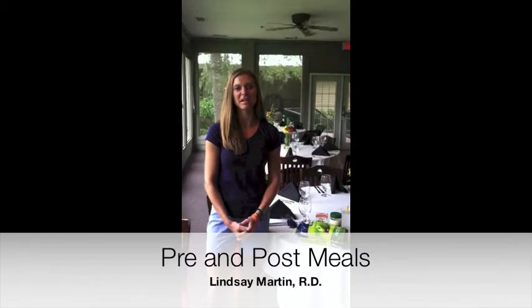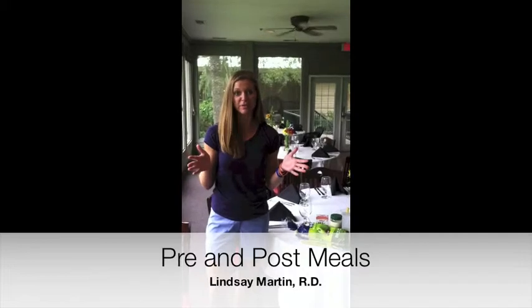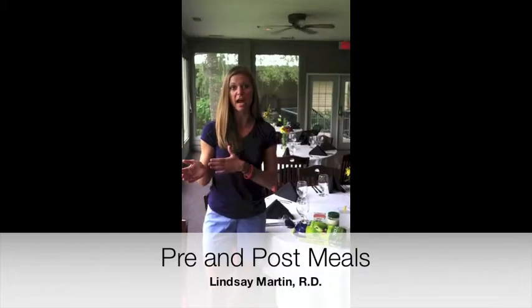Hey guys at home, I'm Lindsay Martin and I'm the Registered Dietitian for Hilton Head Health. Devin's Dash is coming up October 5th, so some of you guys might be wondering what should I do as far as my nutrition — how should I fuel for this before, during, and after the race.